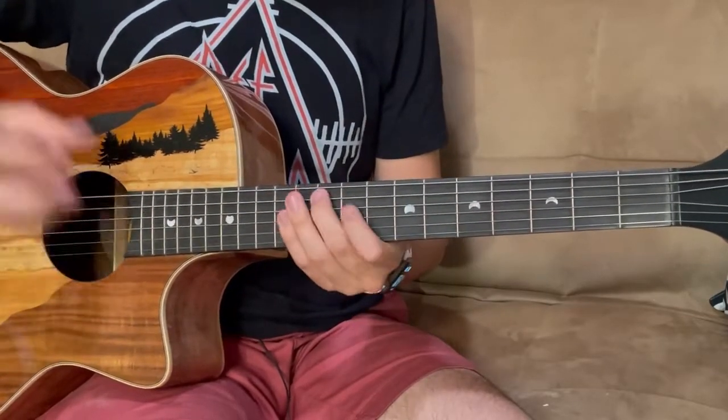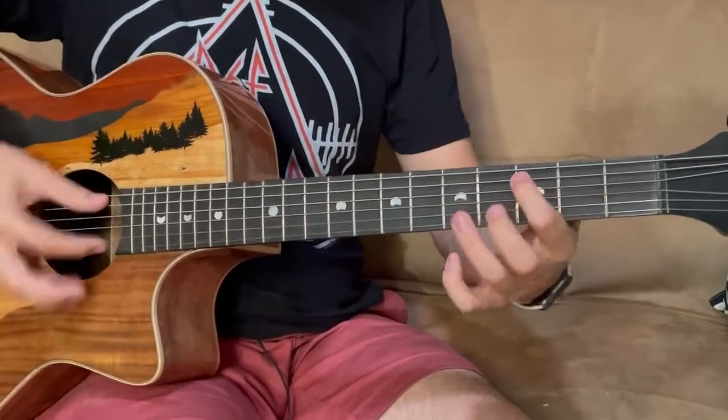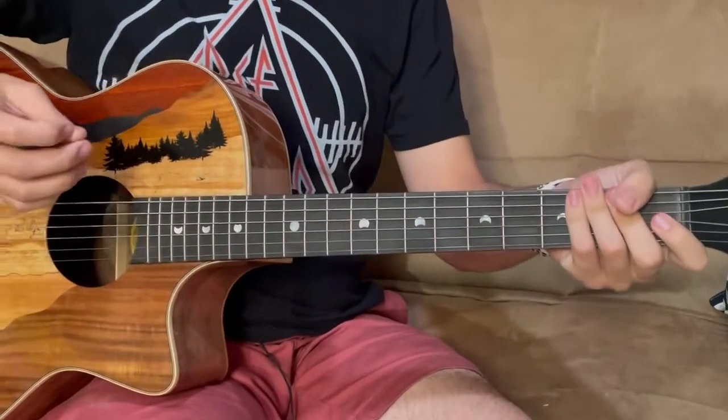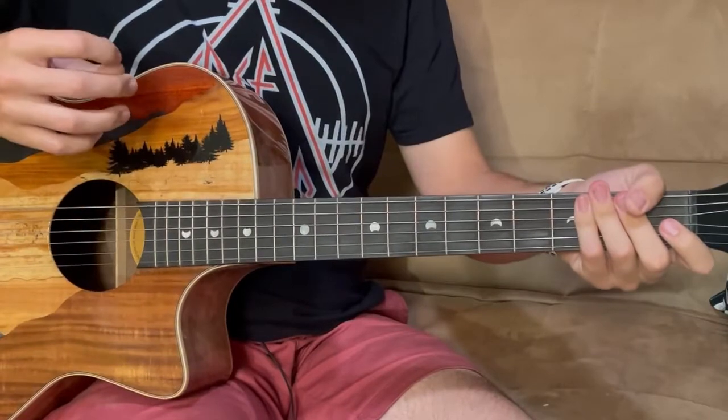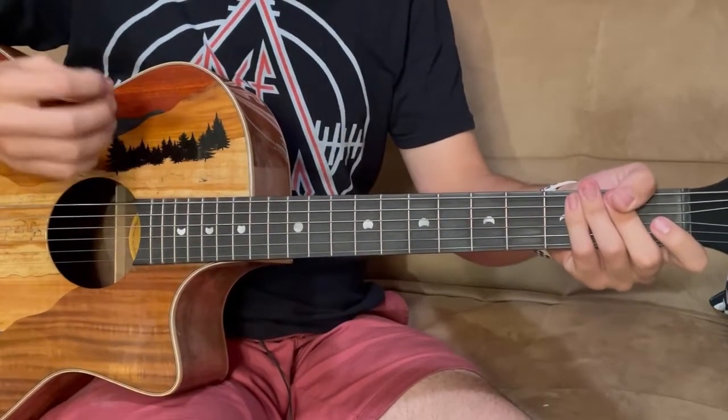So it sounds like this. But you get the idea. I'm going to take it a little bit slower and show you guys how to do it, and then let you go and figure it out yourselves.